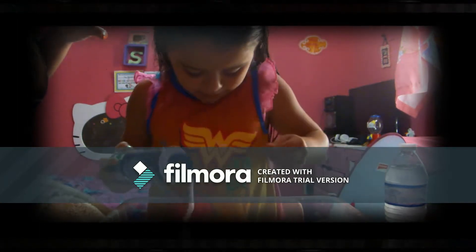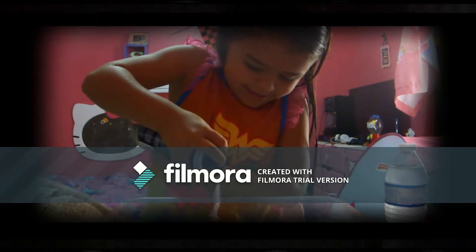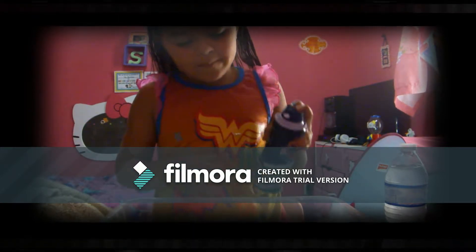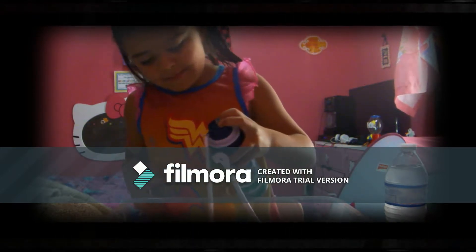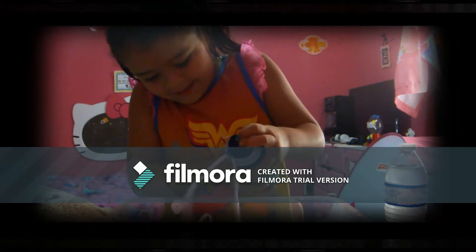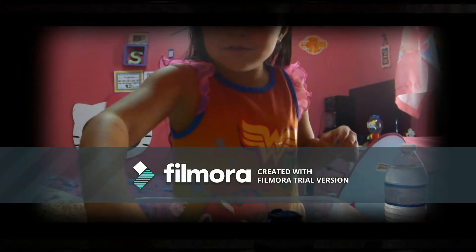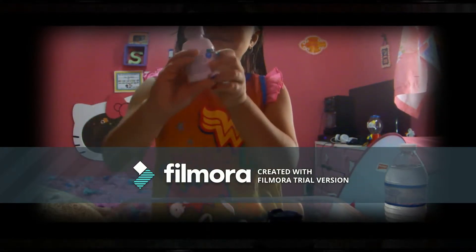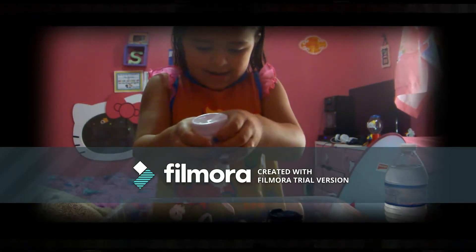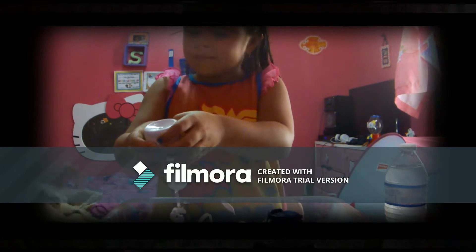It smells weird. It smells like pot cake. You gotta stand it up like that. Okay, that's enough of that. Now contact solution — my mom's going to put it in. I don't know how much. Tell me when. That's it, okay, start mixing.